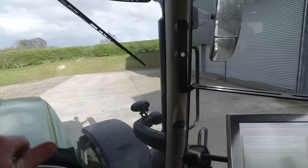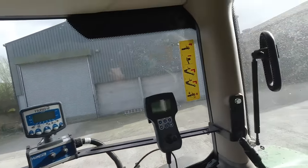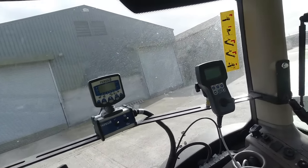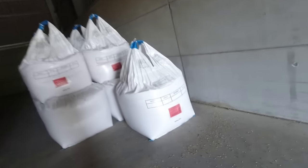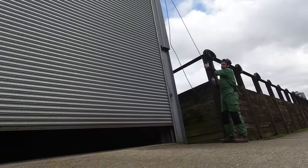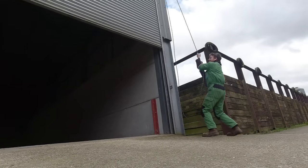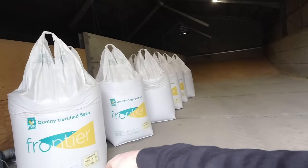I can't actually remember what shed the barley seed is in. I'm hoping it's this one because it's got an electric roller shutter door. There is seed in the other barn but that's got a manual door — so we're about to find out. That's oat seed. I'm pretty sure Isabelle is oat. I think we need Laureate, so that means we're going to have to open the other barn.